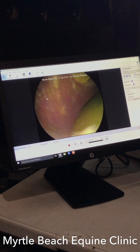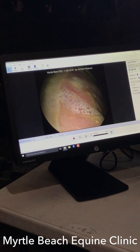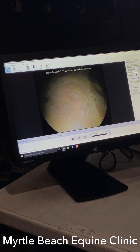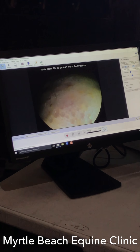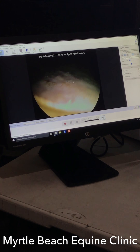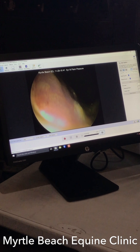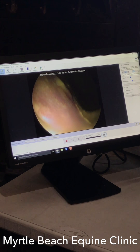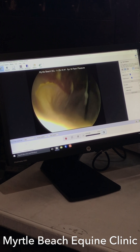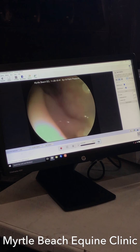We're going to go ahead and look down here. I'm going to ride this margo all the way around. Go ahead and advance it, just keep going in. I'm going to try and stay on the top side of this. We're sliding down and making a circle. Let me see where I'm at — there we are at the pylorus shelf.